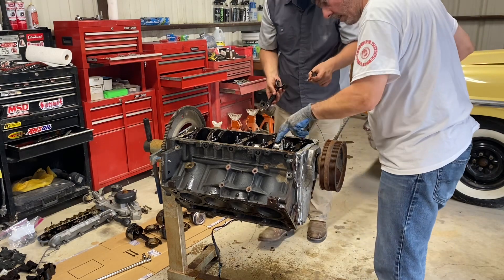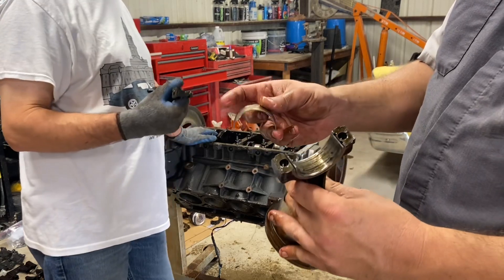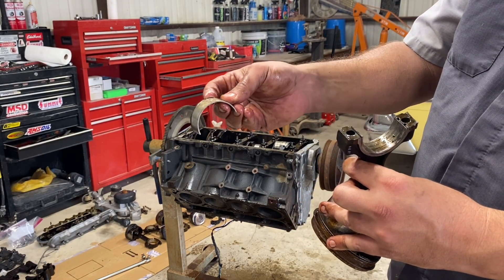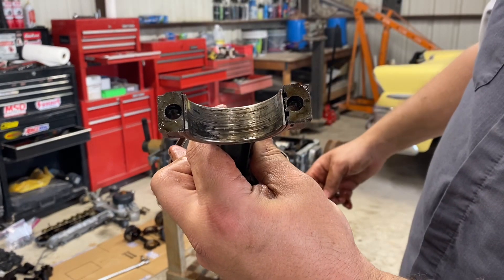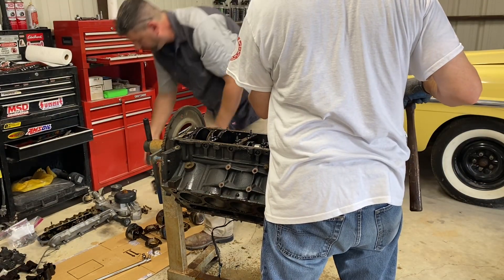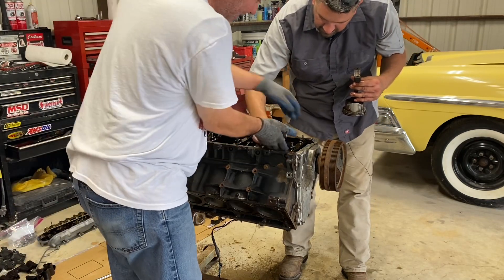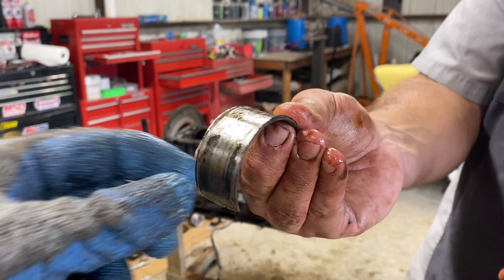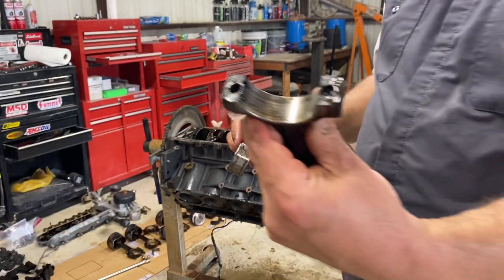We just found problem number one and two. This engine did in fact have a problem — you can see the ridge. And the rod is really bad here, so it's gonna need some machine work. Number one and two — yeah, this bearing is toast. Number one and two cylinders, spun bearings. Wow, look at that razor sharp edge.